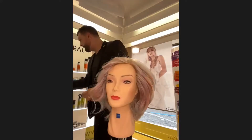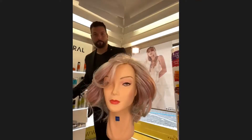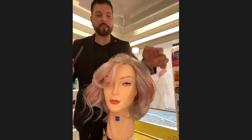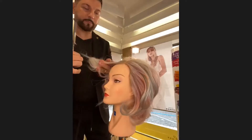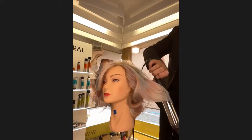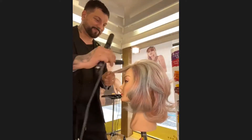Now we can take the sections in the same direction and finish the styling in the same form. I keep the direction with the rollers, and after you can create the modern style to not have something too classical. It's very moving, it's very flawless — it's a flawless hairstyle.